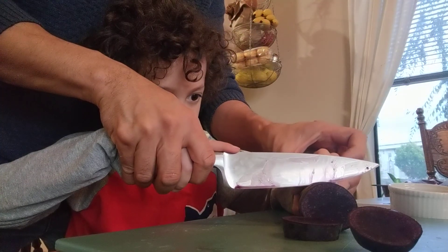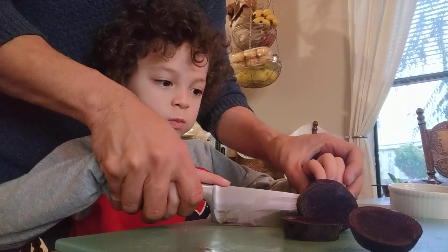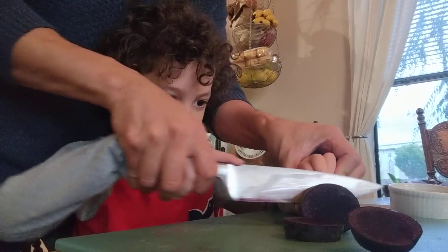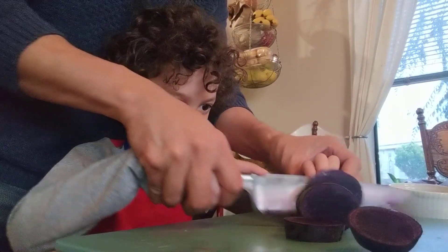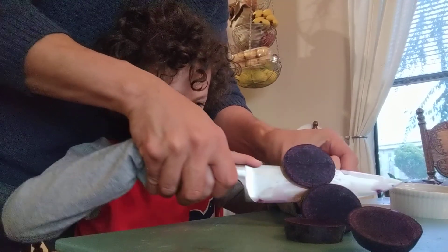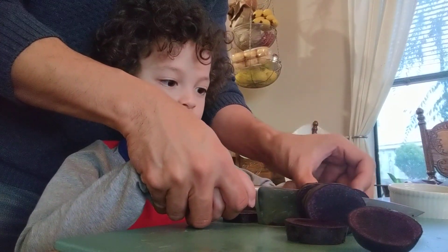Then you can touch the knife. Okay, again. Move that. Good. Move that. Good. Move that. And I'll cut this last piece right here because it's very difficult to hold.